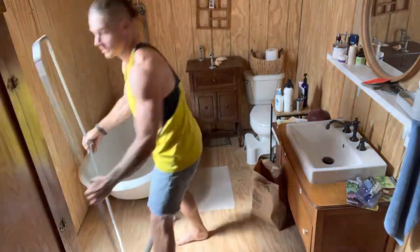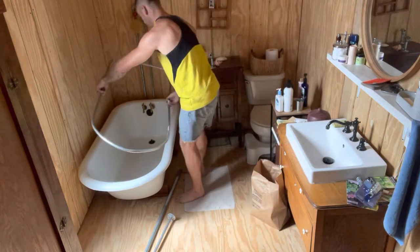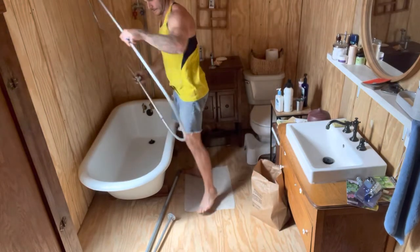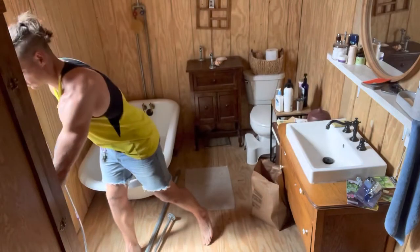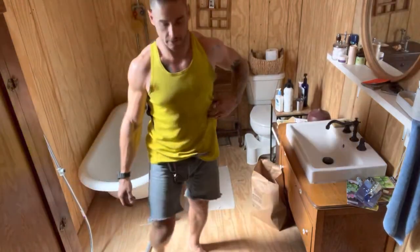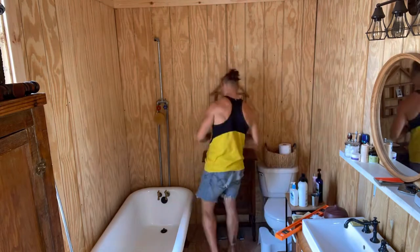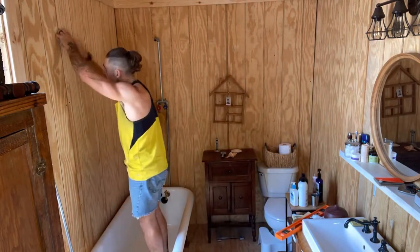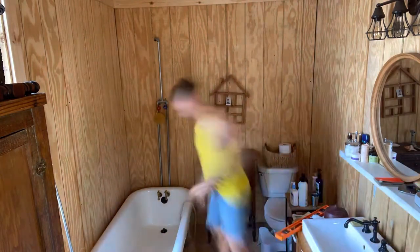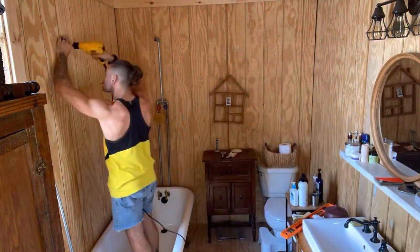Looks pretty decent. We'll get a good look at it. More importantly, it's gonna work. Just inside the tub so the curtain part will stay on the inside. Now I'm gonna figure out how I'm gonna mount it — I have to go back to the entrance, to the wall and the ceiling.